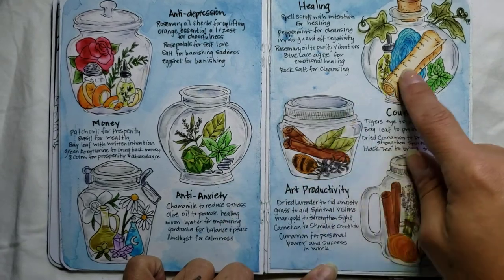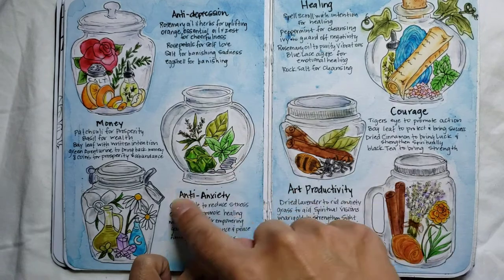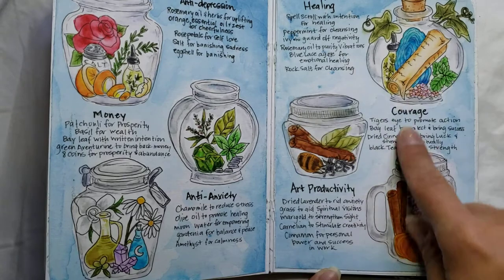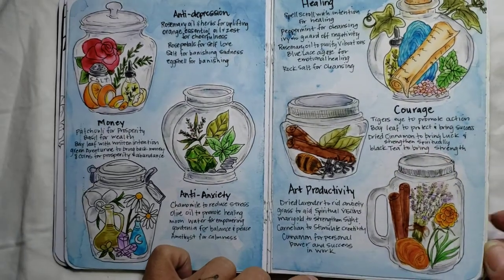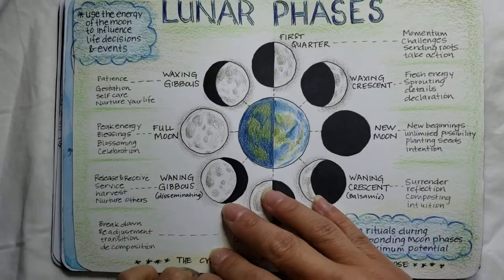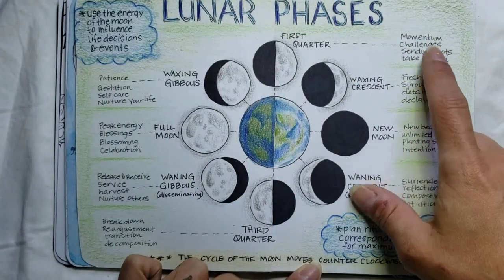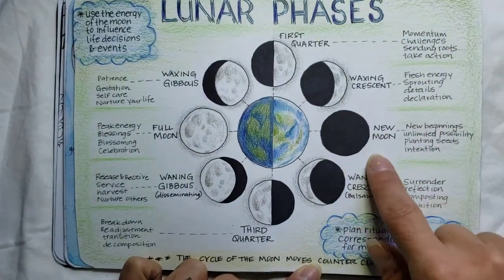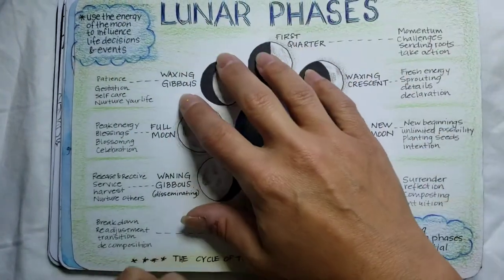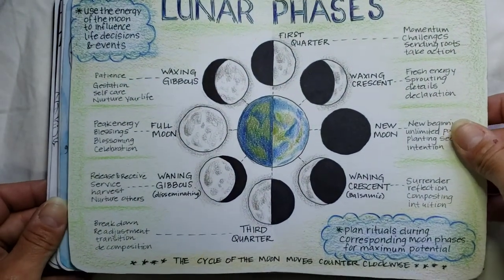Some spell jars. I did some research on different components that you would find in a spell jar, making little spell jar kits, and then did a little sketch of what they look like. This is also watercolor with fineliner. This is colored pencil and fineliner — the lunar phases. Just making some notes on the phases, what steps you want to take, or what kinds of things are most helpful or useful during each phase.